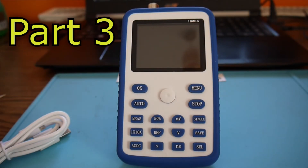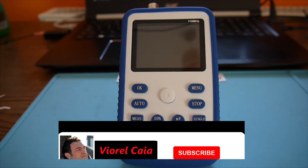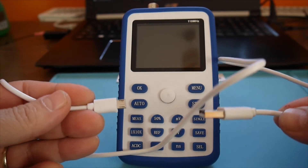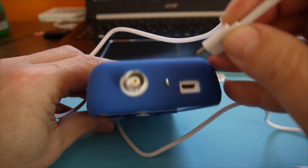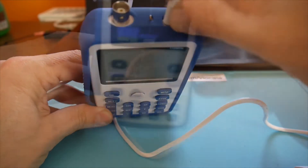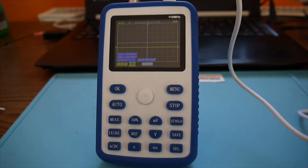This is part three about dismantling and taking a look inside the oscilloscope, but before anything I have a latest test to do. I want to connect it to the computer to see if there is any kind of USB signal data or something. Let's turn it on — I have a micro USB cable here on top. There we go, and now I just need to connect it to one of the computer ports.